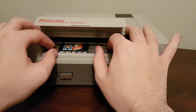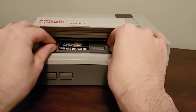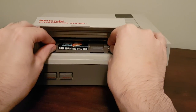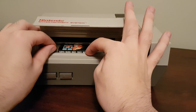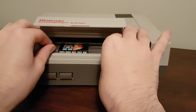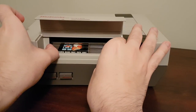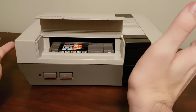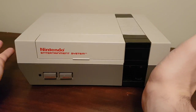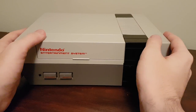That might work for you. If it doesn't, you might want to push it in just a little bit more — about the width of maybe a credit card. So if you could slip a credit card between the console and the cartridge, that's probably about the width you want. Then you want to nudge it just a little bit to the left. I'm not sure why nudging it to the left helps, but it does. Then you close your system, turn it on, and that should work 95% of the time.